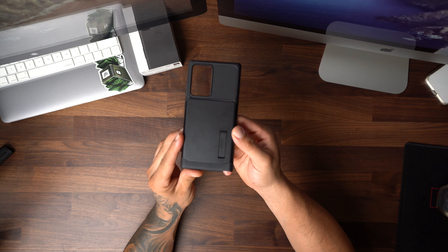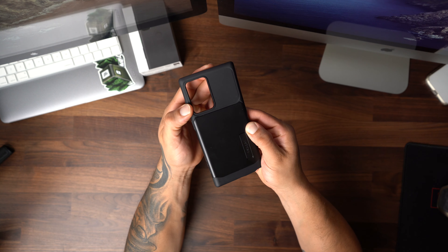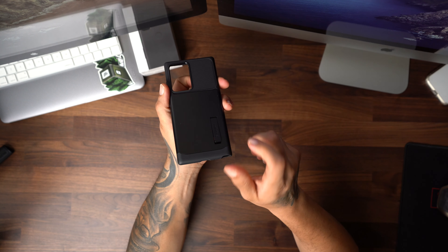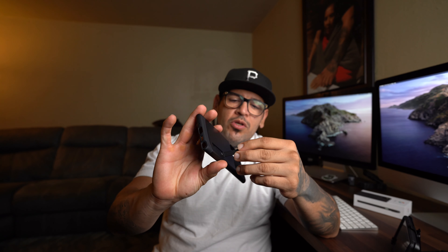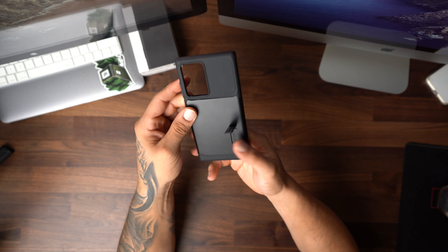It offers really good drop protection. If you work construction, landscaping, or in a very dusty environment, this should be a very solid case. You also have a belt clip — line it up, snap it in place, throw it on your belt and you're ready to roll. It also serves as a little viewing stand — flip the phone around, snap it in place, lay it on a flat surface. Say you're on your lunch break and you want to catch a little Grey's Anatomy or Empire, kick back, relax, and enjoy your show.